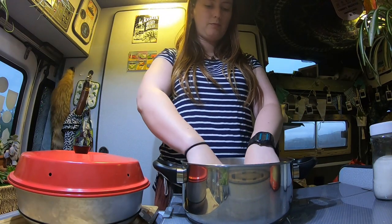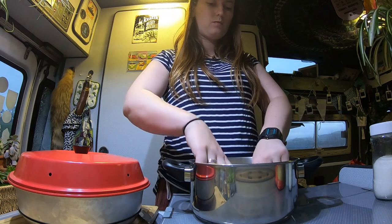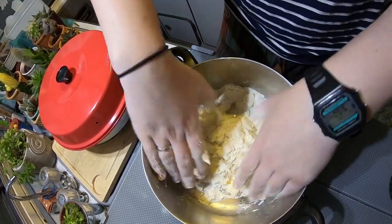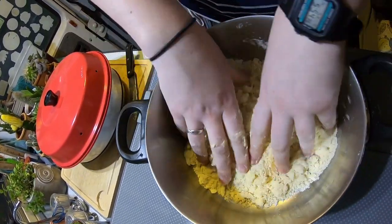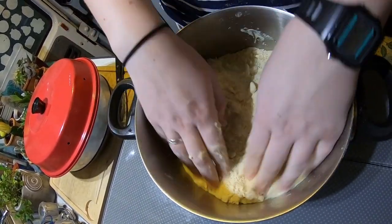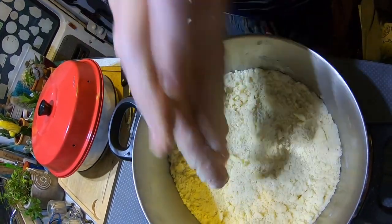Time to get your hands dirty and start making that crumble. You could use a spoon or something else to mix it with, but I find mixing it with my hands is so much easier.